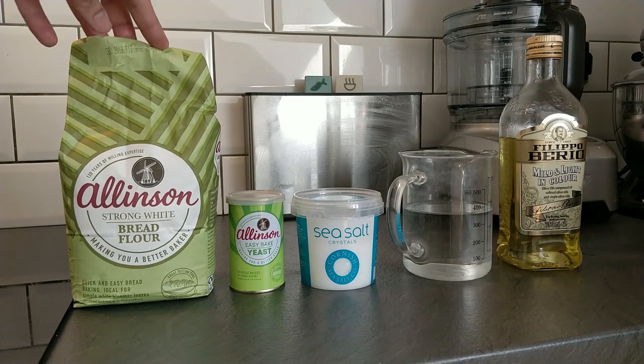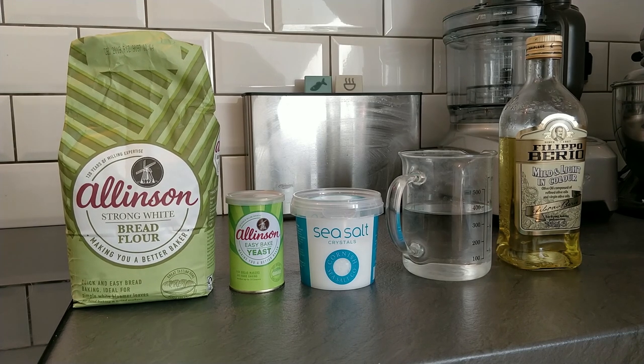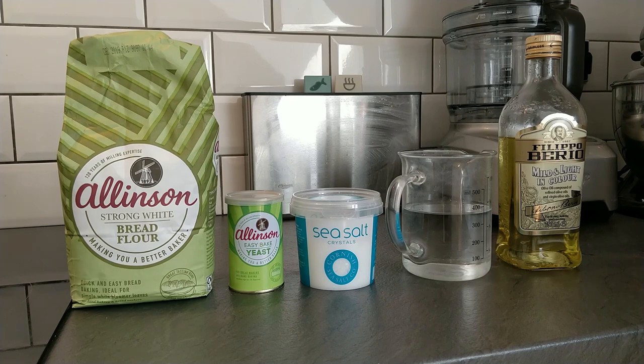We will need 500 grams of strong white bread flour. You can use other kinds of flour — wholemeal or light rye — but we're keeping it simple this time because strong white bread flour is the easiest to work with. It's got the most gluten in it and gives you the strength and structure you want. If you try to use plain flour, the kind you'd put in cakes, it just won't have enough strength and you won't get a good loaf.